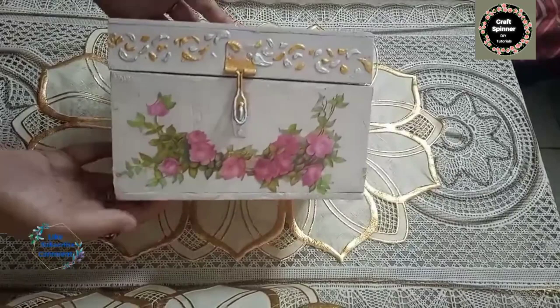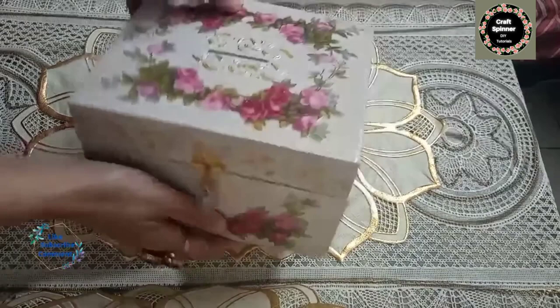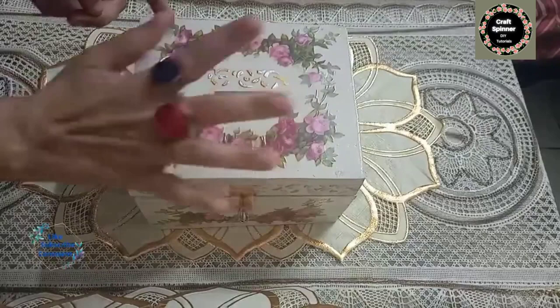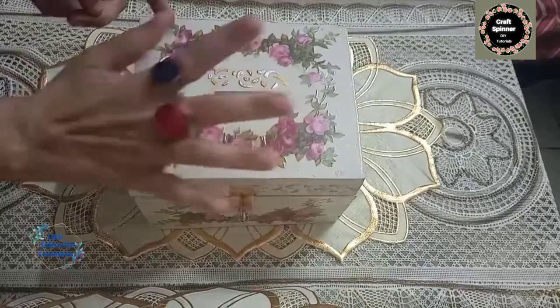Now your box is fully ready to use. You can see how lovely and beautiful it looks. Because it's a coin bank, I am going to put some coins and money so you can see how to use it. It's not only beautiful but also very practical to use. Have a nice day, see you next time with a new project.